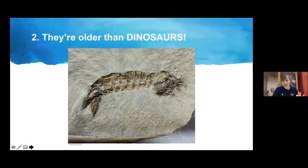Fun fact number three: their species are classified by their hunting method. There are about 450 species, and some are spearing organisms while some are smashing organisms. Spearing organisms tend to live in soft substrates, whereas smashers or clubbers tend to live in harder substrates, and all of them live in little burrows. They also differ in the types of food they go after — smashers are better at taking on things with hard shells.